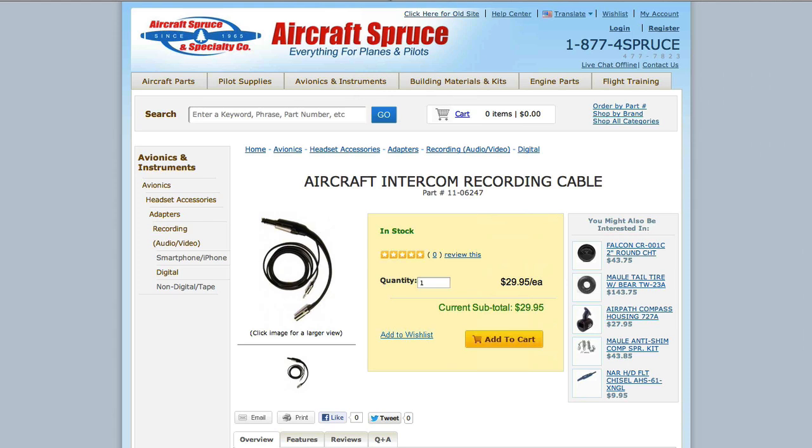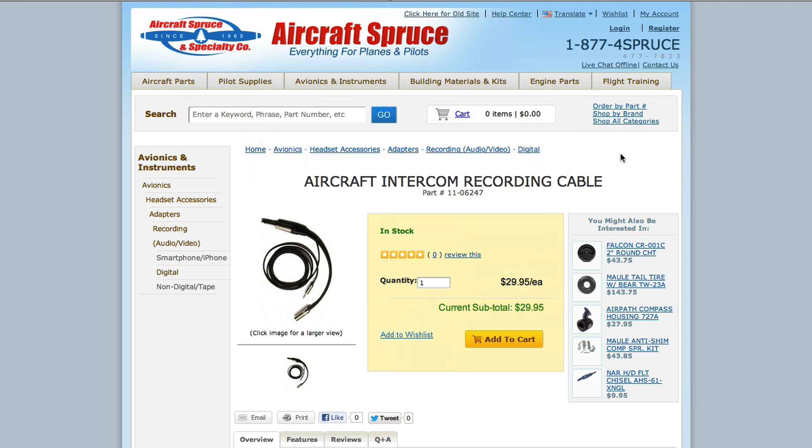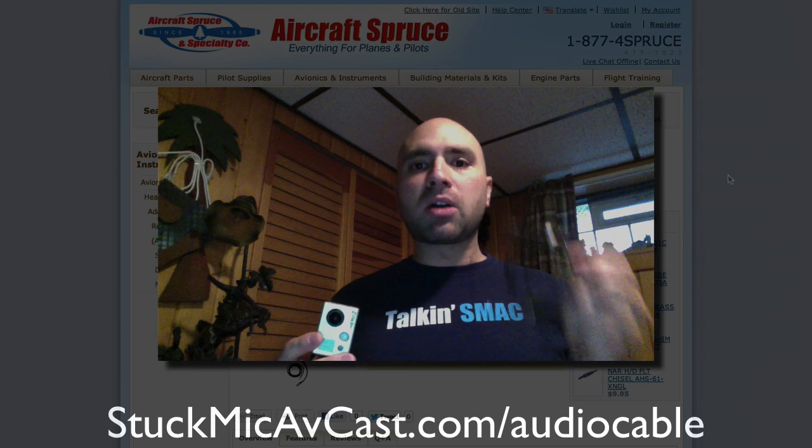This is the one that I use currently. I had previously purchased a different brand which is no longer available. That previous brand didn't provide enough audio — the level was very, very quiet and very faint. When I was in post-video production, I would have to boost the level so much and there was a lot of background noise. So I ended up getting rid of that cable and purchasing this one from Aircraft Spruce. The videos you've seen on thepilotreport.com and StuckMike Avcast using the GoPro Hero 2 were using this cable, with no line leveling or raising of audio — that is strictly pure audio coming from the ATC aircraft intercom straight into the camera with no editing.